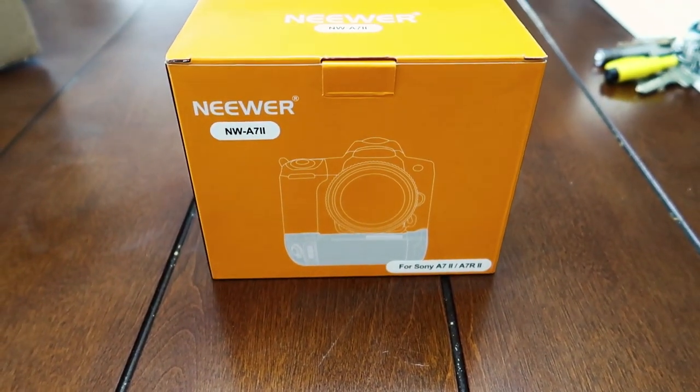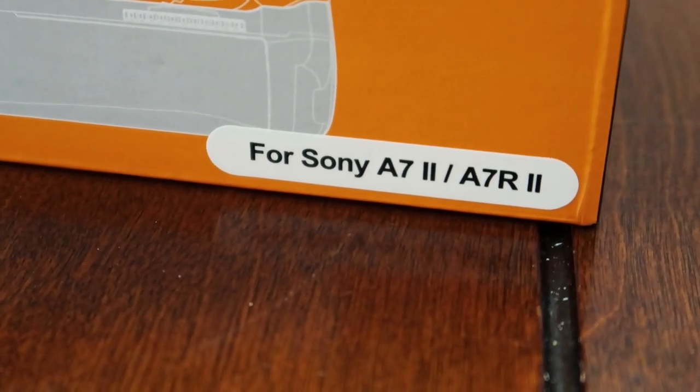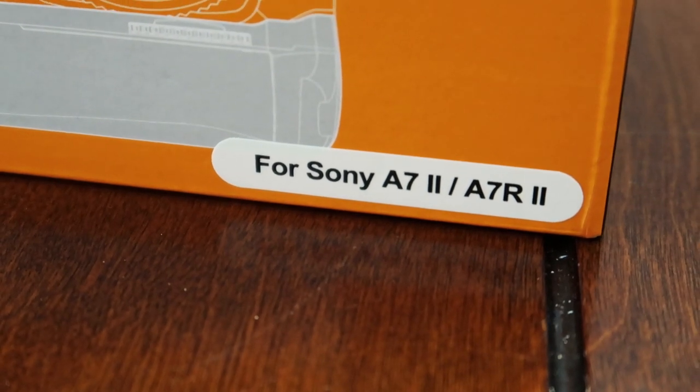What's up YouTube? Today I'm going to be unboxing the Neewer NW-A7II, which is a grip for the Sony A7II series. This includes the A7R II, A7II, and the A7S II. Let's unbox it and have a look at what's inside.